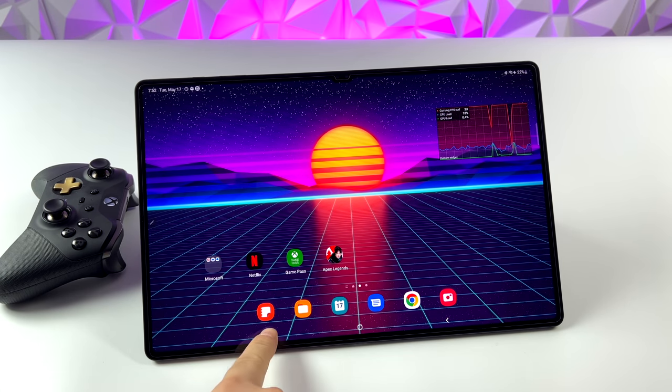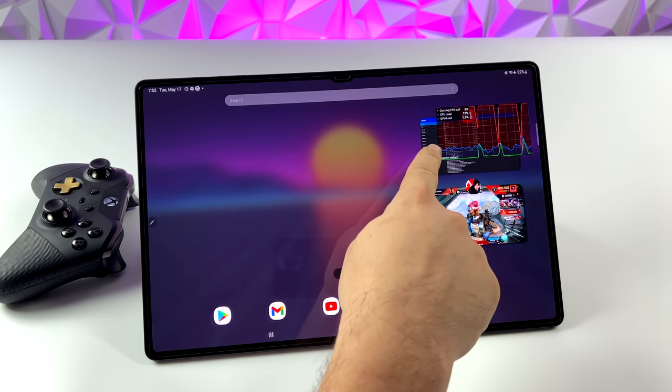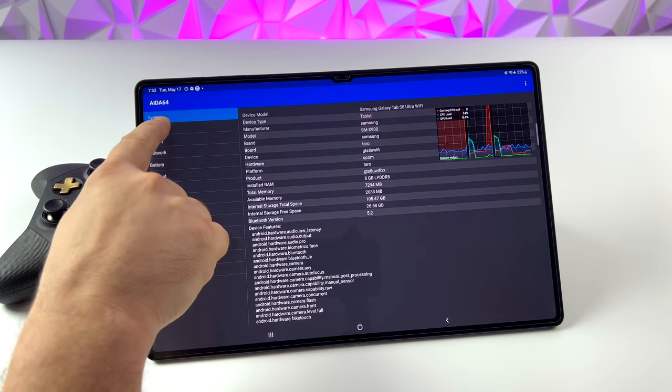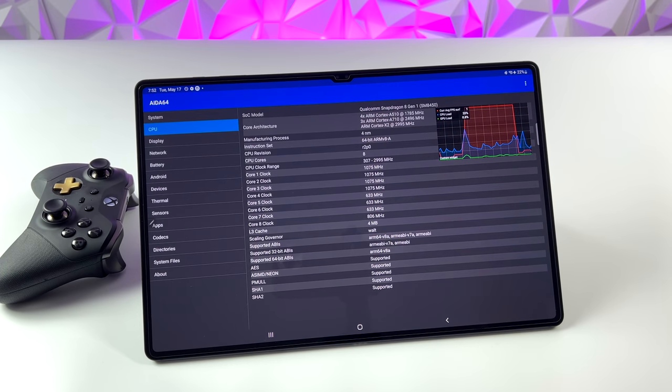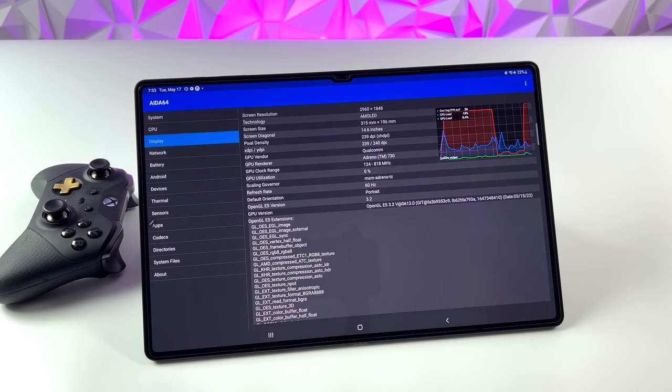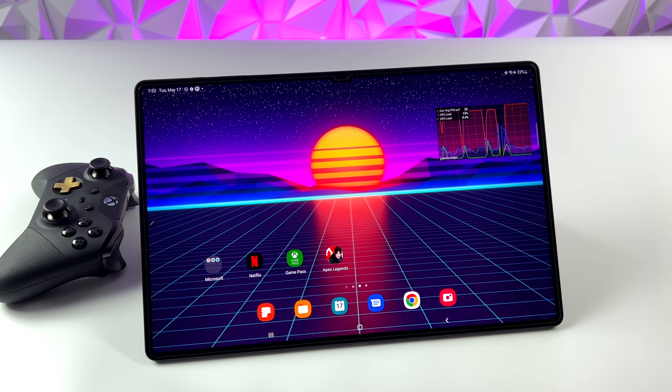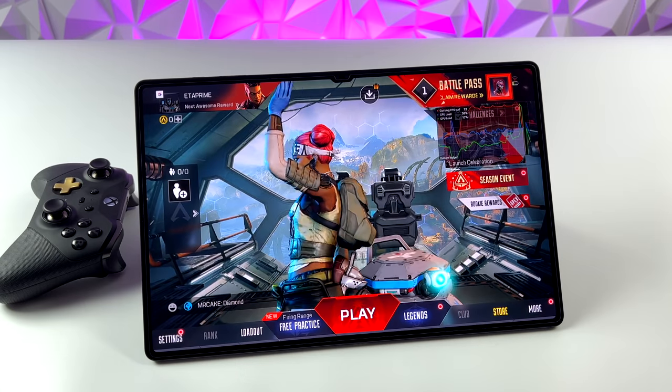We were able to sideload it for a little while and log in, but then they kind of cut that off. But now it's officially available on Google Play, and you can download it right now. If you're not familiar with the Tab S8 Ultra, we've got a massive tablet here with a lot of power when it comes to Android. It's got a 14.6 inch AMOLED display, the Snapdragon Gen 1 CPU, and this one just happens to be the 8 gigabyte model, but you can get this with up to 16 gigabytes of RAM.